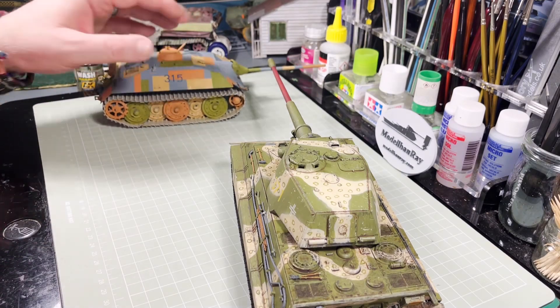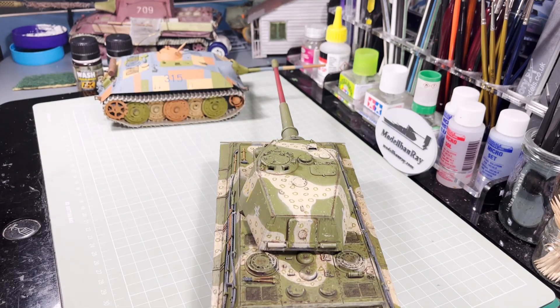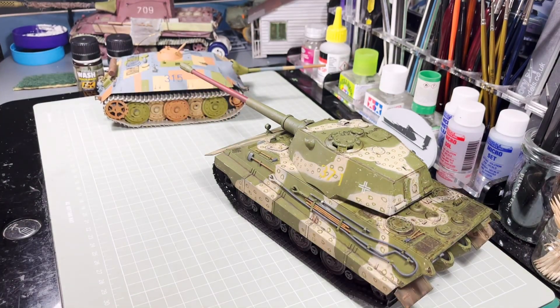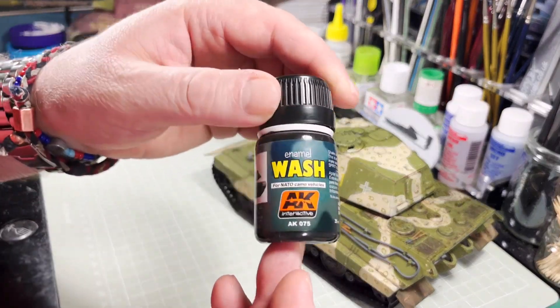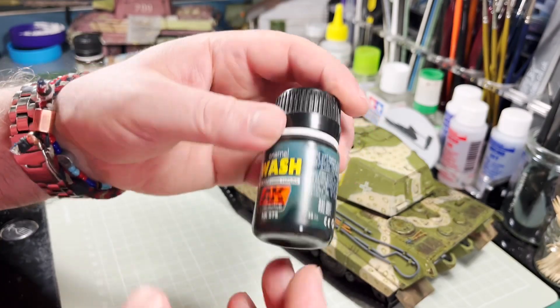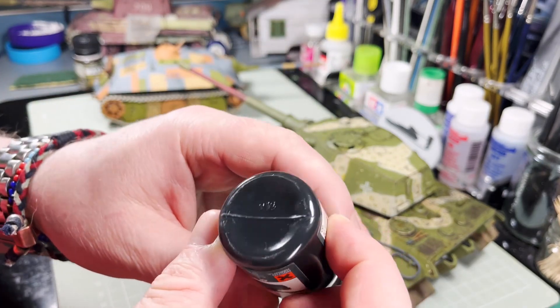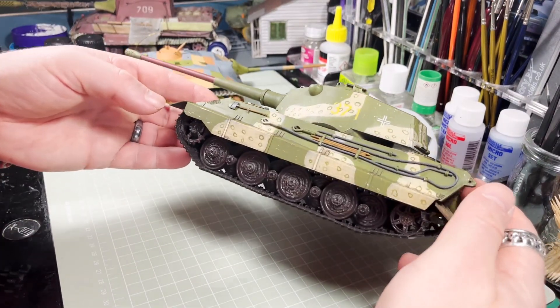With regard to the E75, it had a coat of semi-gloss varnish to seal in the paintwork, and I then started weathering it. I wanted to go with a quite dark, dirty look for this vehicle because of the diorama it's going to be sitting in. First I did a wash with this AK for NATO camo vehicles, which as you can see is virtually black, and that tied in nicely with the colour I'd done the wheels in.